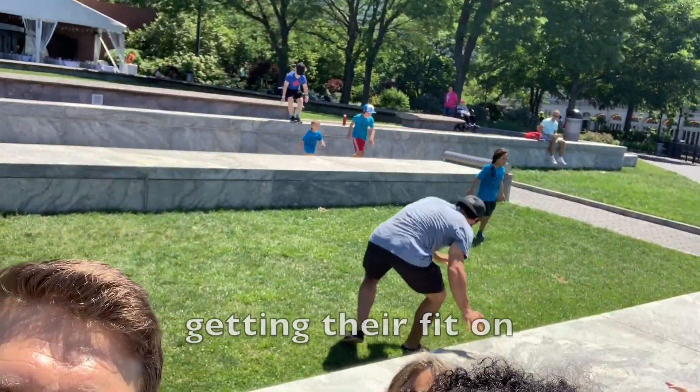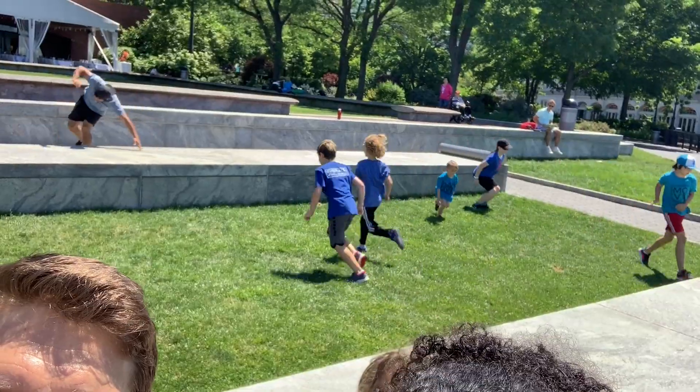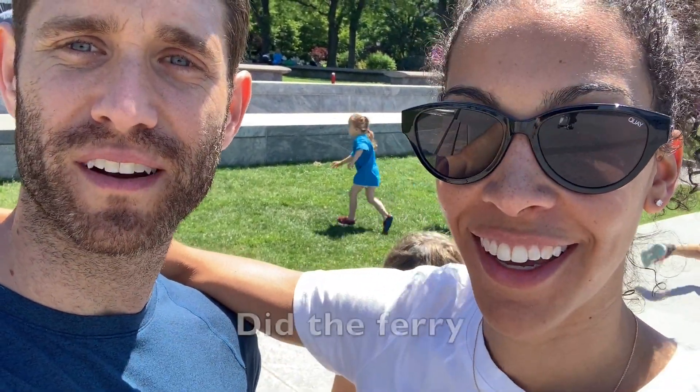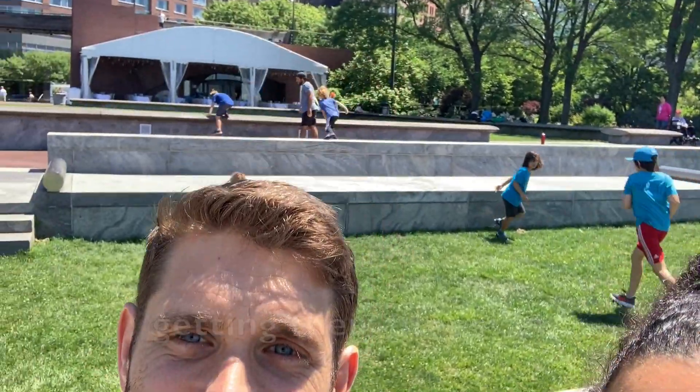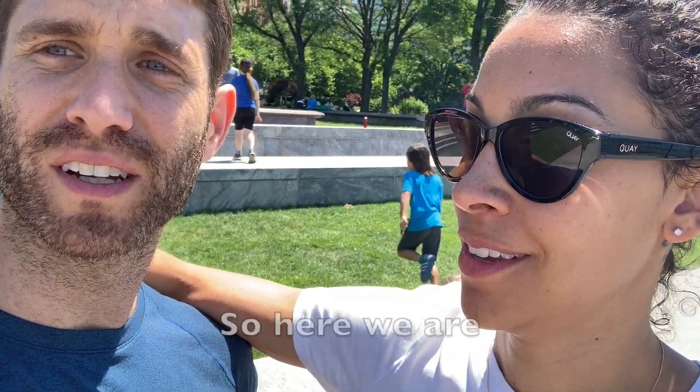Little kids in the background getting their fit on. So we were walking with mom, taking a tour of New York City, did the ferry, then we come across these kids getting their fitness in. We got inspired! They had MOVE on their shirt. It says Embrace Challenge, which I think is awesome. So here we are.